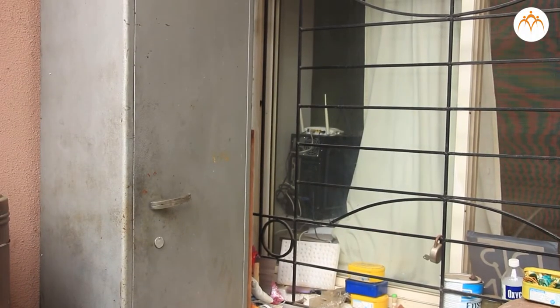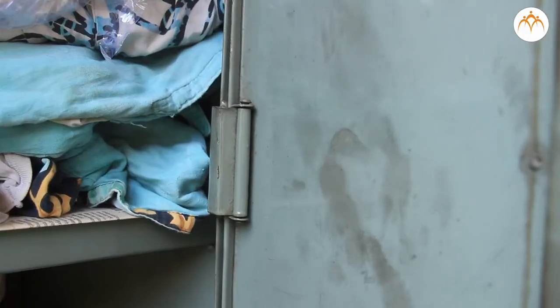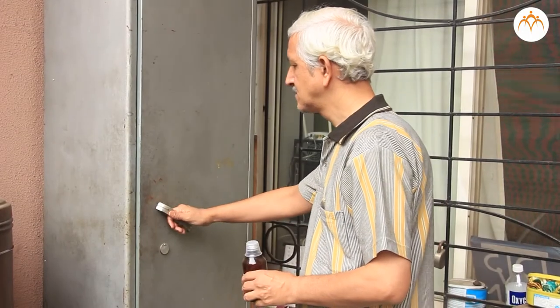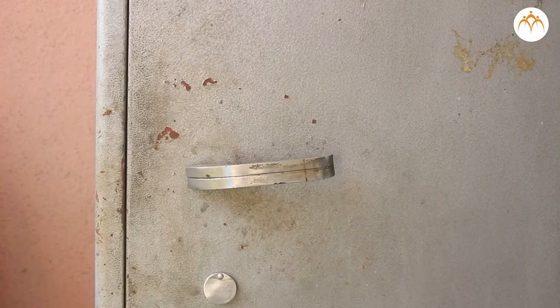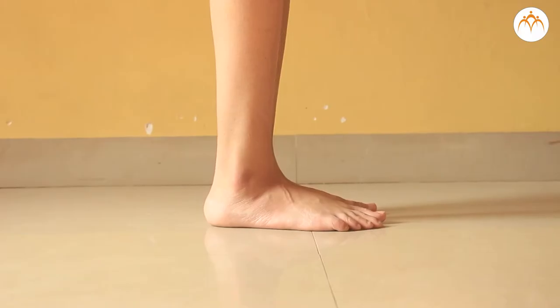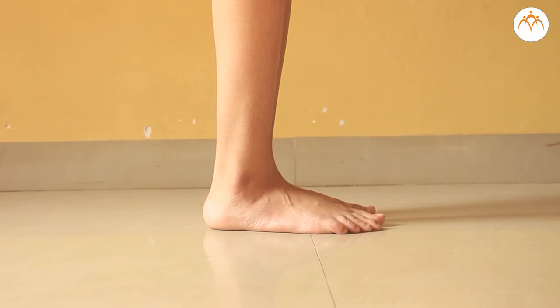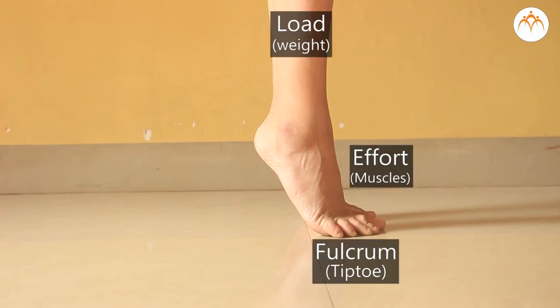A door is a compound machine which uses two second-class levers. The fulcrum is where the hinges are. The load is the weight of the door. You put effort on the edge of the door to pull or push it. The door handle is another second-class lever; its fulcrum is where the handle turns and the load is the weight of the handle. Your foot is also an example of a second-class lever. When you stand on tiptoe, the joint at the bottom of each toe is the fulcrum, your weight is the load, and muscles in your leg give the effort force that lifts your heel.